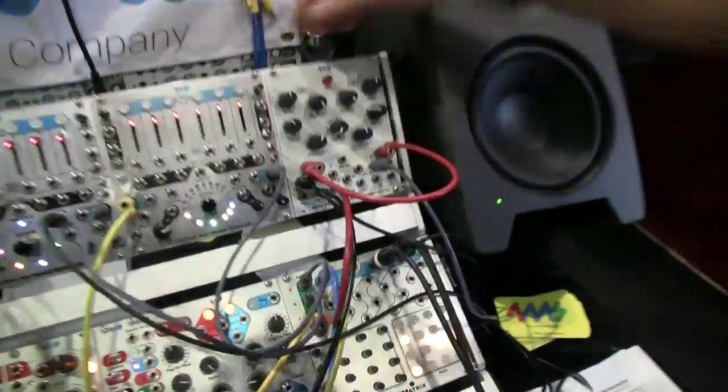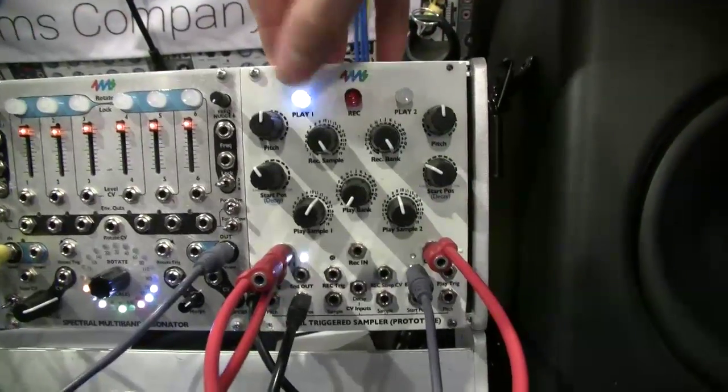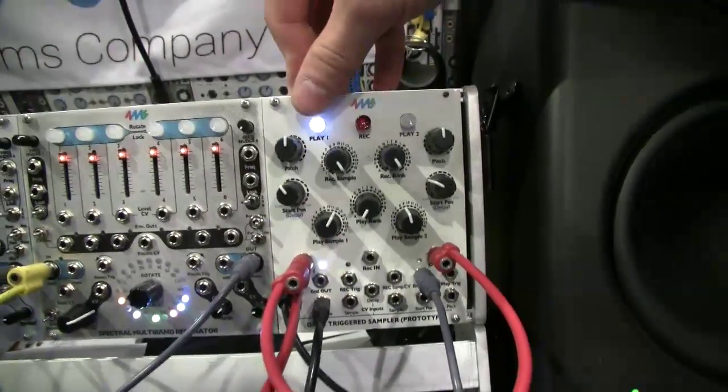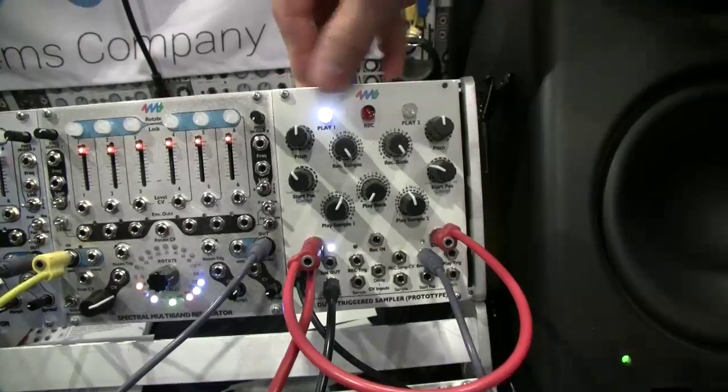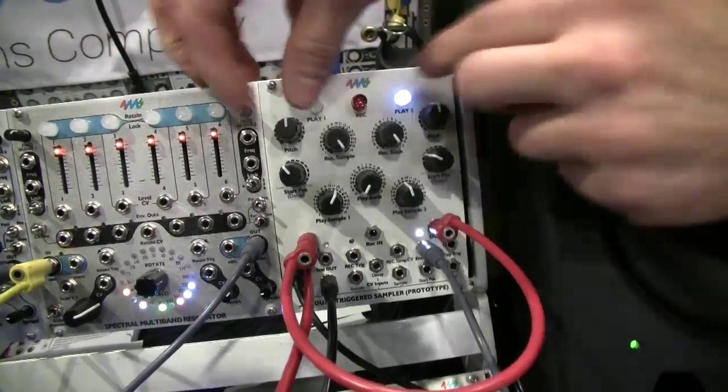I'm Andrean with 4MS Company and we have a prototype here at Music Messy. It's a very early stage prototype but I can show you a little bit of what we have so far. It's a dual sampler and it's also triggered, so you can trigger each channel with a button and control the pitch.